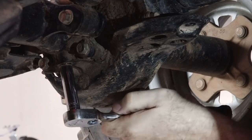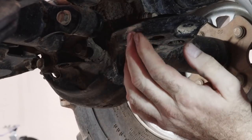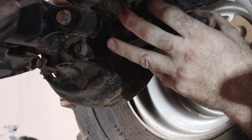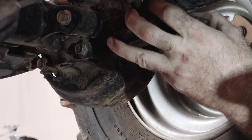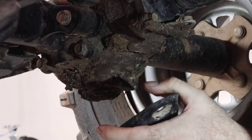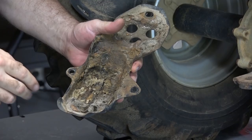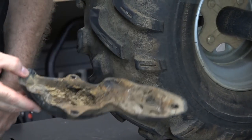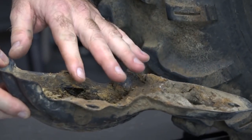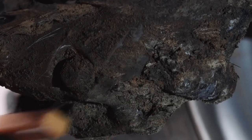Some pretty nasty looking stuff. We've removed all three bolts, and it's a nice mold of the differential — so I'm betting this has never been changed before. Give me a few minutes to get this cleaned up and get all the rest of that brushed off, and then we'll actually get it drained.